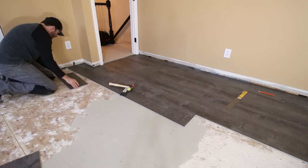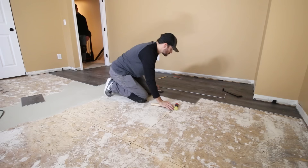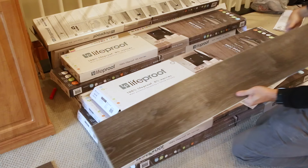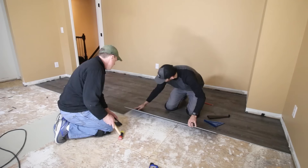We laid down a couple more rows using the off-cuts at the end of one row to start the next one, which does a great job at getting your stagger right. Throughout the whole install we did our best to avoid mistake number eight: laying similar patterns next to each other. Instead of working straight out of the boxes, we unpacked the flooring and stacked it into eight different piles, one for each different pattern, and kept rotating through the stacks to keep similar patterns at least one board apart.